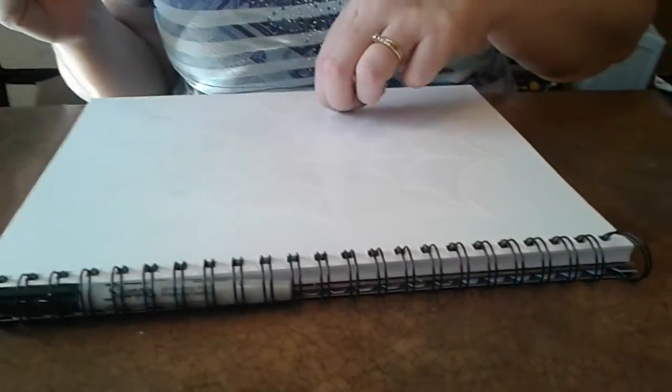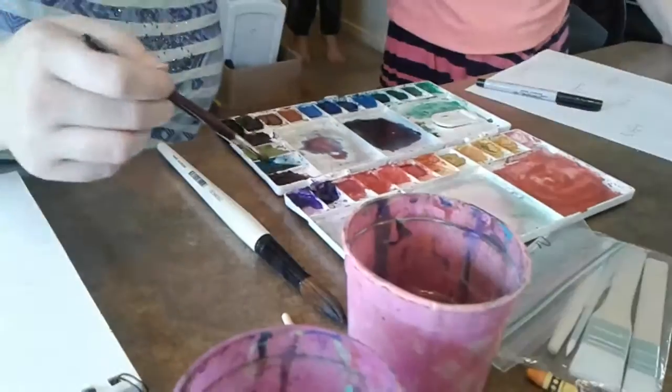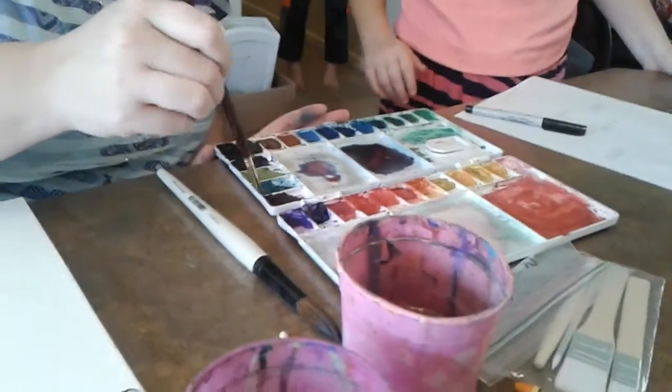The key to having your colors blend really nicely is by having a really wet paper. Make sure you're on the right side of the paper, otherwise it just soaks in. This is watercolor paper — 140 pound student grade — and I'm using a number eight round brush.